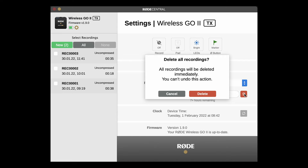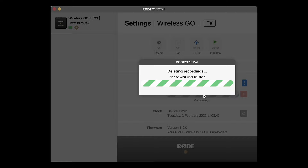If you reach the storage limit, the transmitter will simply start wiping over old files. You can delete files by clicking the red trash can button — but there's no way to delete individual files. Clicking this button completely wipes the onboard memory, so make sure you've exported all the files you need before you click that button.